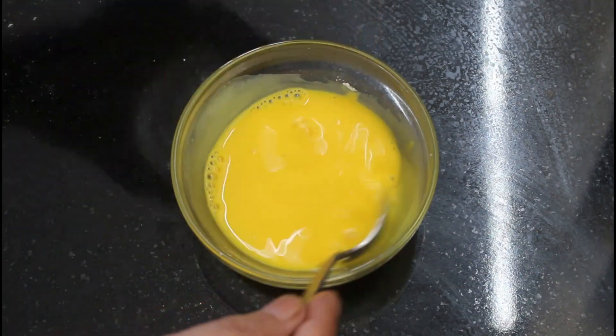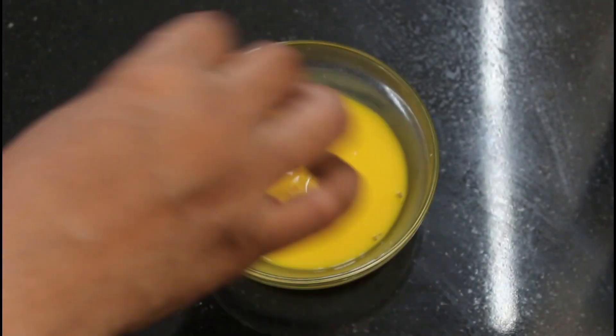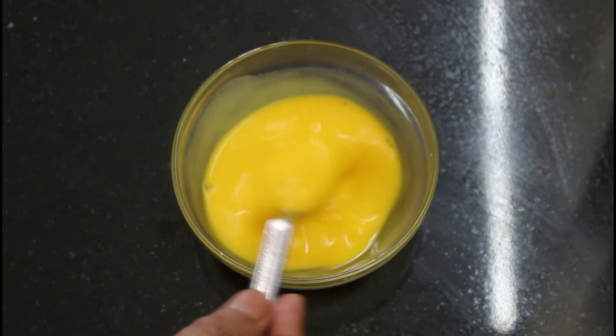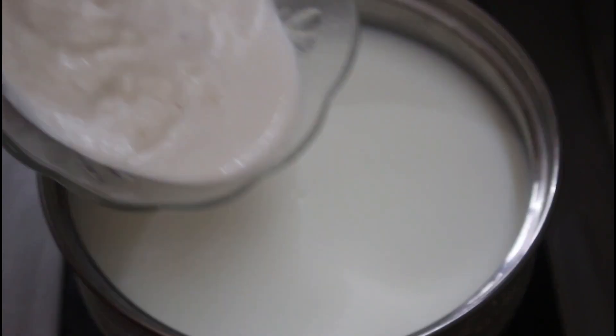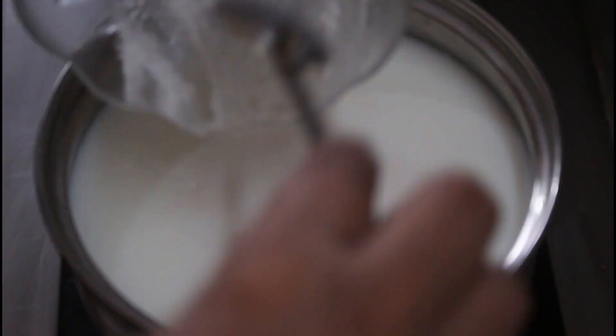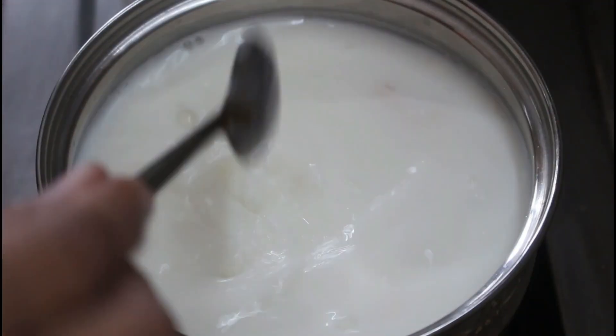Put the bread in a bowl. Then we take whichever bread and prepare for our customers. Put a bowl with a bowl, put a spoon in the bowl. Let's go with a bowl of paper and put a bowl in the bowl. Put this bowl in your bowl.